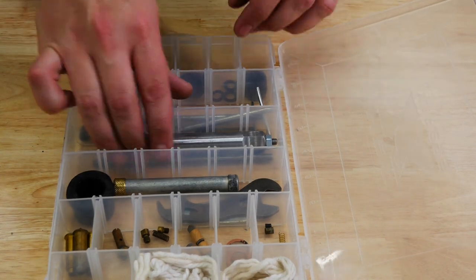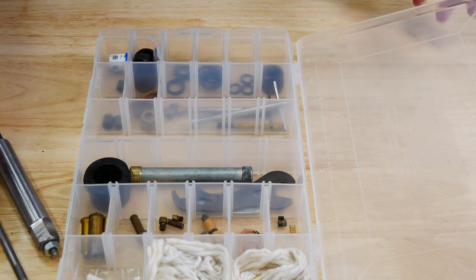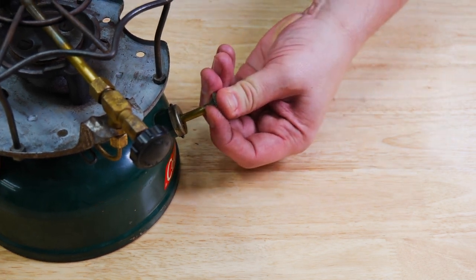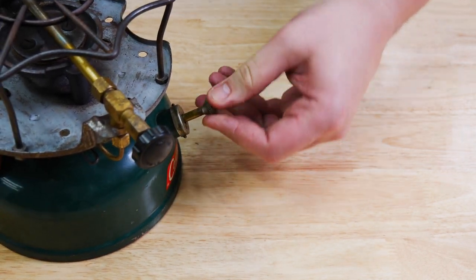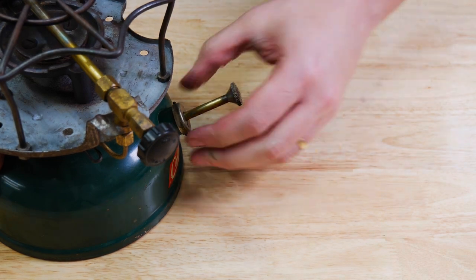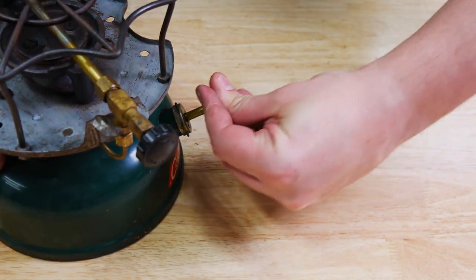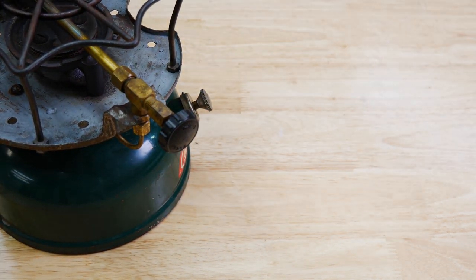What you're going to want is one of these tools to extract this check valve. Here is the pump on my 500 series Coleman, and you can see that it doesn't push in good. Even when it does push in, sometimes it will clear a little bit and work a little better, but it's clearly stuck and we need to get it out to try to get it working better.